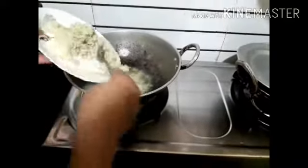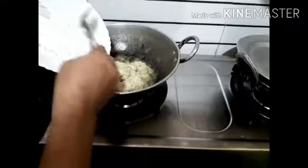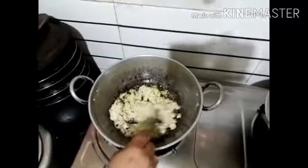I put it in a bowl. I will cook cream for 3-4 minutes.